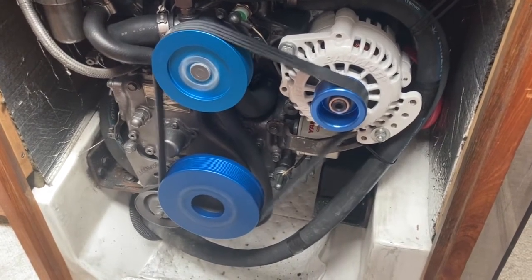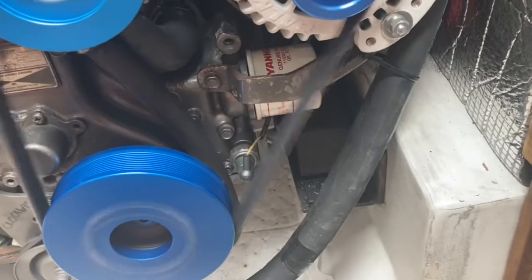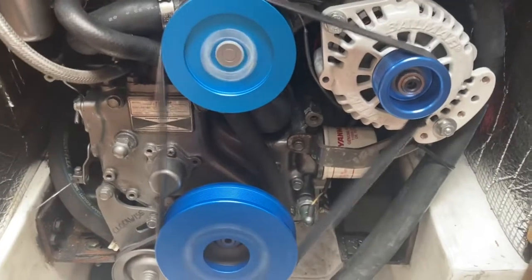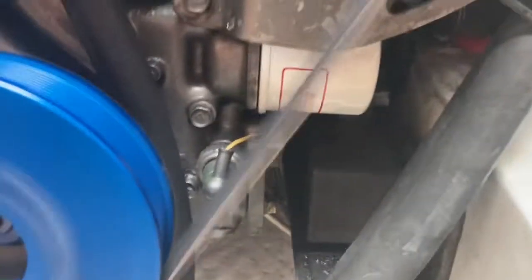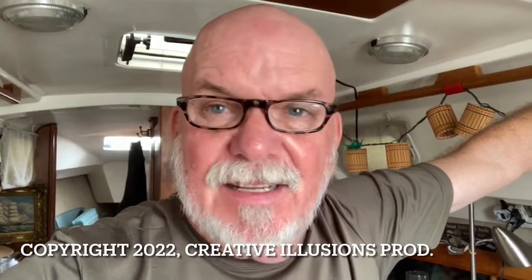Everything's spinning like it should and everything seems pretty smooth. The belts are clipping just a little bit. I'm not interested in tightening it until after it's had a chance to work in and stretch a little bit. I'm relatively pleased. The project's not completed yet — I still want to put something on that allows me to properly tension the belt and handle my alternator with more precision. I'm still going to look into getting a shorter belt, but it seems to be working.